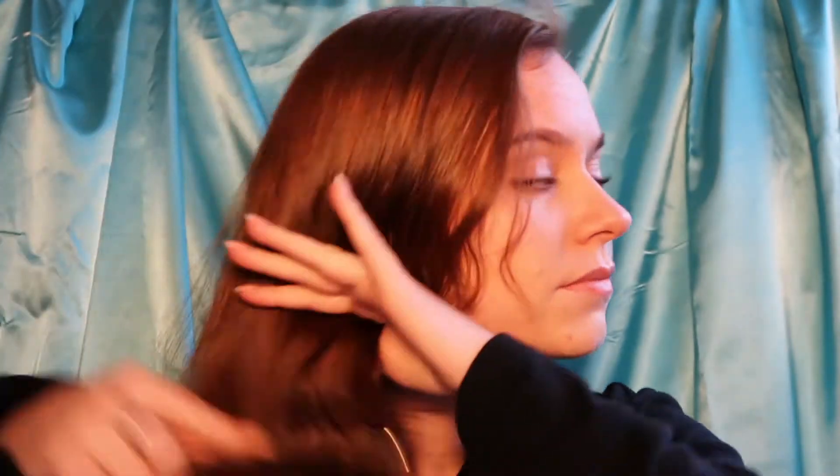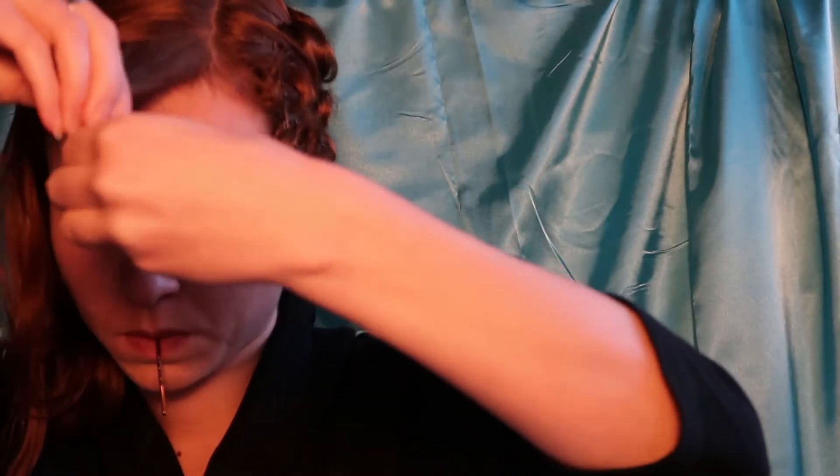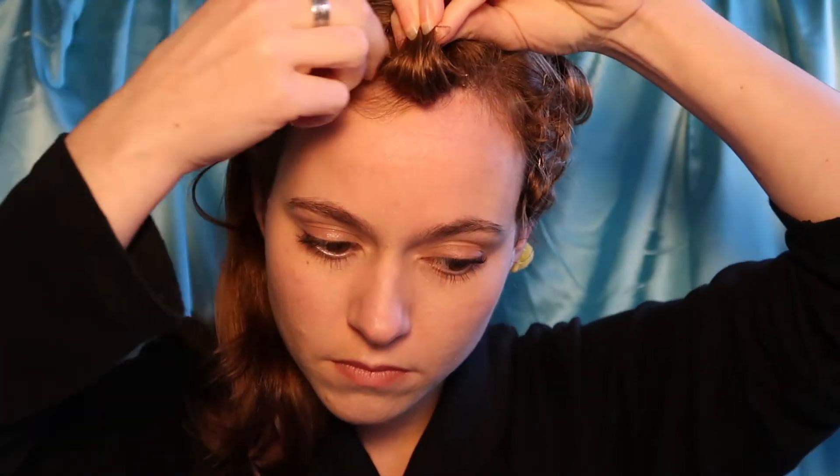Now again you're going to thoroughly dampen your hair with water or setting spray and give it a good brush through before you start to do your curls. Now I'm curling my fringe first and this is like a little barrel curl that I'm creating at the top of my head. And you're going to pin that in place.